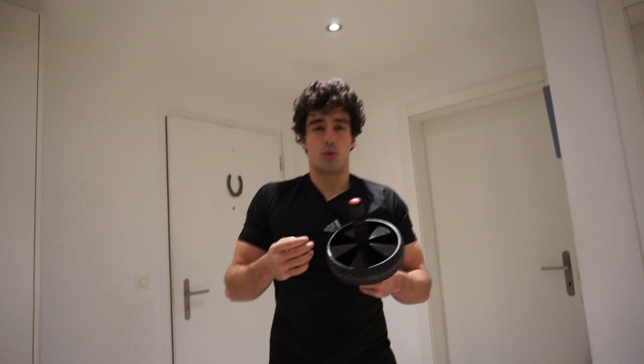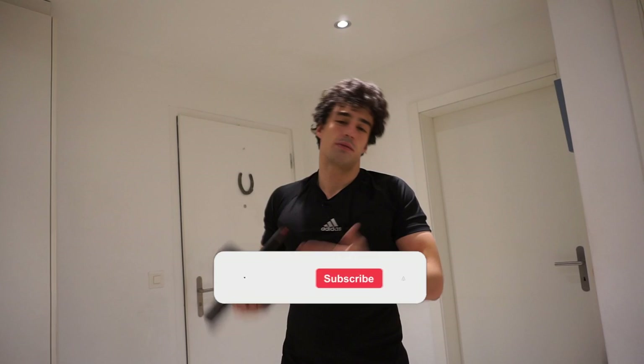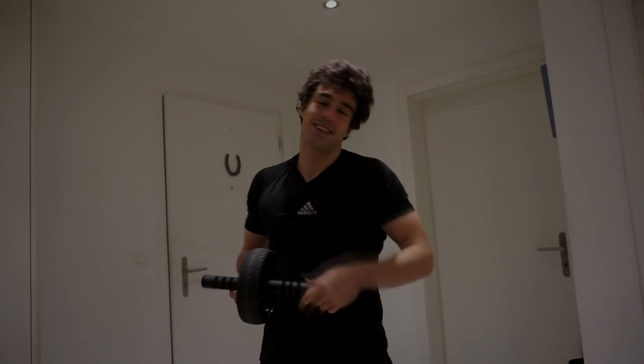That wraps it up. I hope this video helped you out. If it did, make sure to like, subscribe, and don't forget to click on the notification bell so you won't miss any new videos. See you next time, thank you!